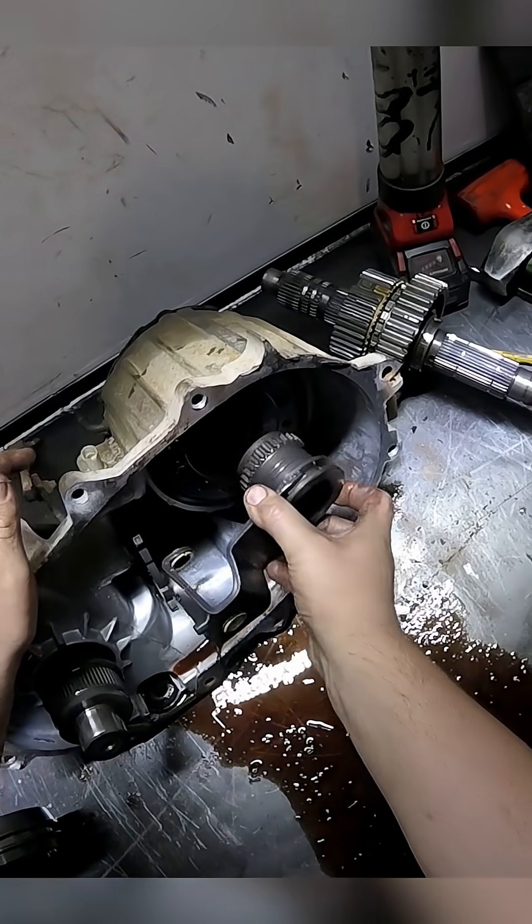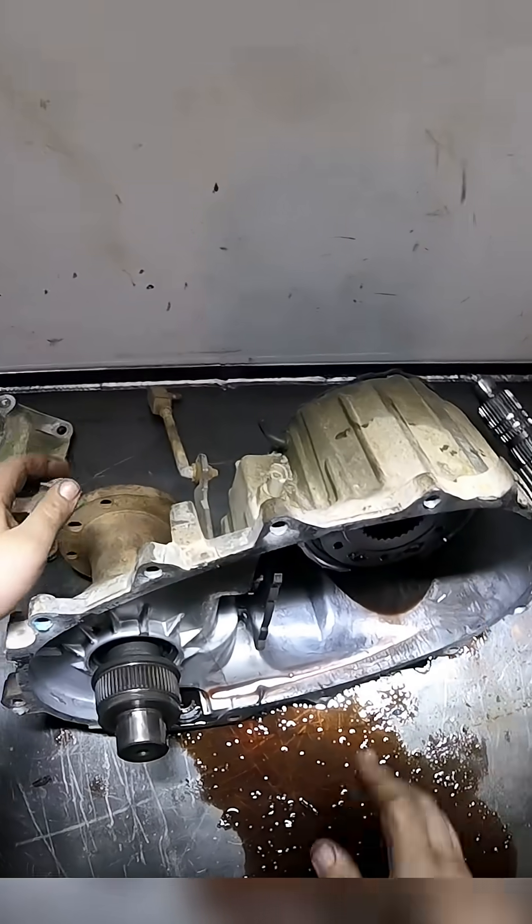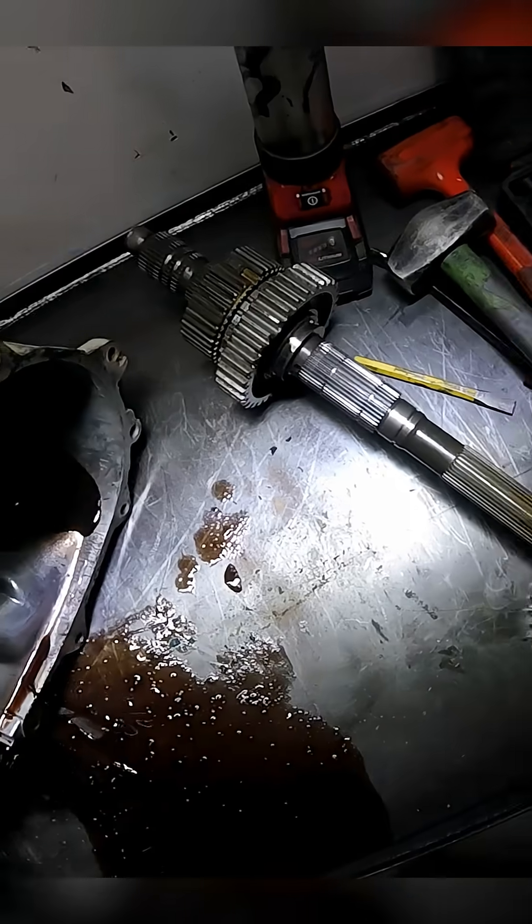And this is our four-low shift work. The planetary is held in with a snap ring on the other side. But we're not quite good yet. Let's clean up a little bit of fluid.